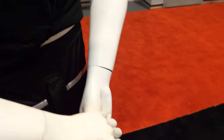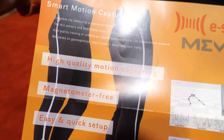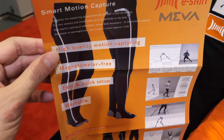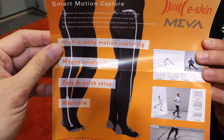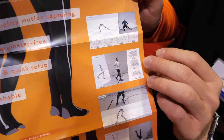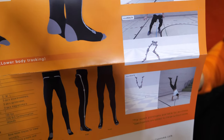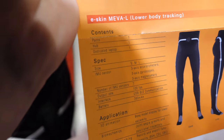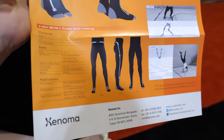It captures all of your motions. We currently have the lower body version and we're going to release the upper body version next spring. It's high quality motion capture, completely camera-less, uses IMUs, captures every segment — angles, motions, rotation, all the different movements. It's fully flexible and wearable — you can jump around, spin, dance, do whatever you want.